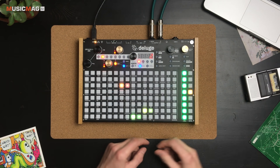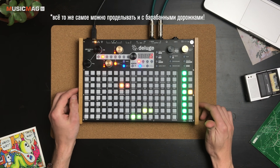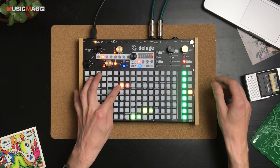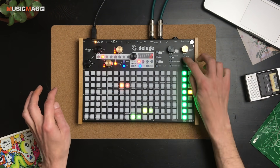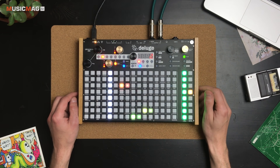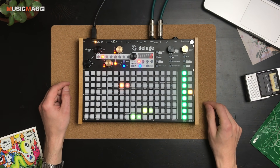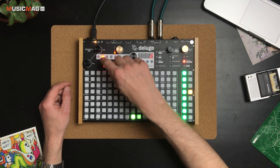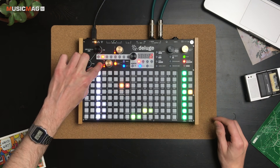Например, я могу на этом шаге активировать режим записи и добавить посыл на ревербератор и чуть больше открыть фильтр. Также здесь есть функция записи автоматизации на лету: нажимаем Record, Play и просто крутим нужную ручку, например резонанс — всё записывается. Единственным неудобством является тот факт, что здесь никак нельзя посмотреть, какие именно параметры записаны в секвенсор — только по светодиодной шкале.